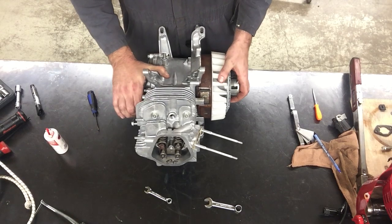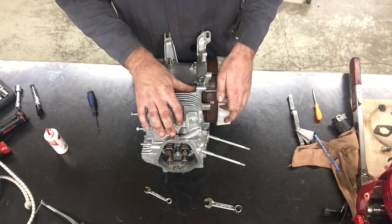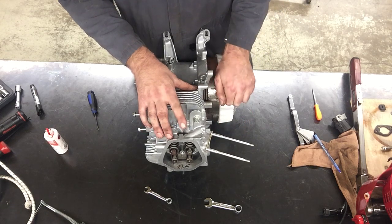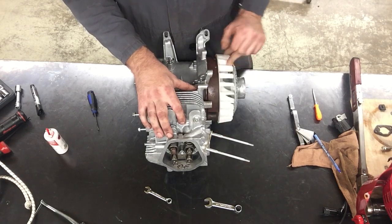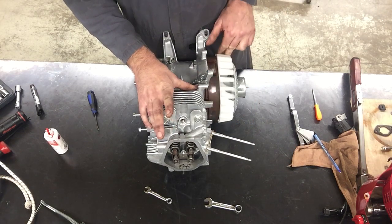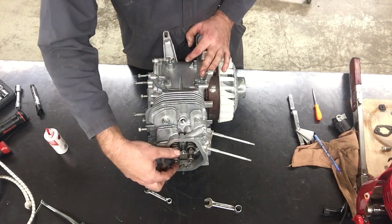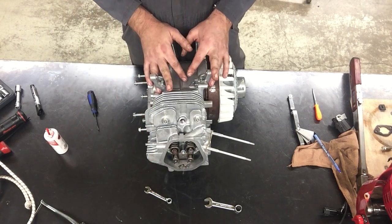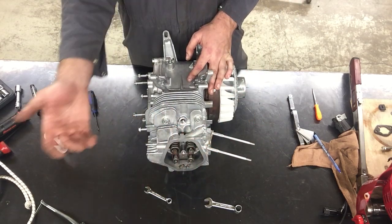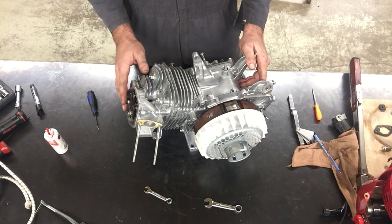Now I'm going to confirm that the engine has compression before going much farther. Normally I'd have the recoil on and could pull it hard, but I'm going to plug the spark plug hole with my finger. I pulled and created a lot of pressure — both valves are closing properly. As long as they're not too loose there won't be any noise. If I start the engine and the upper end is a little too ticky or clattery, I might have to pop the valve cover off and redo it. But for now, that valve clearance is set — that was one of the big steps on this engine.